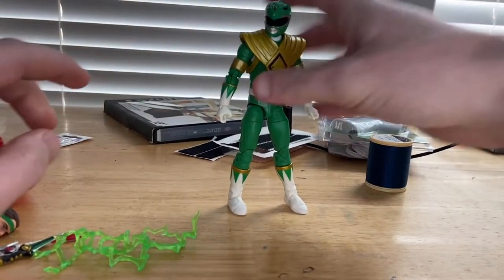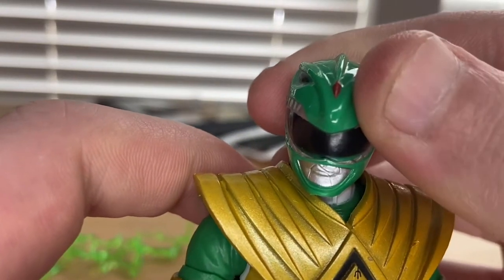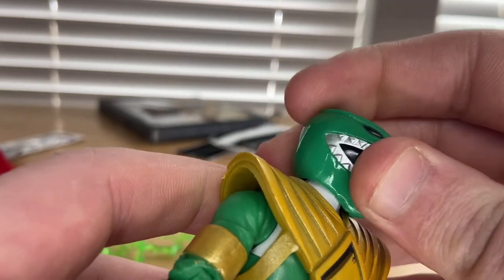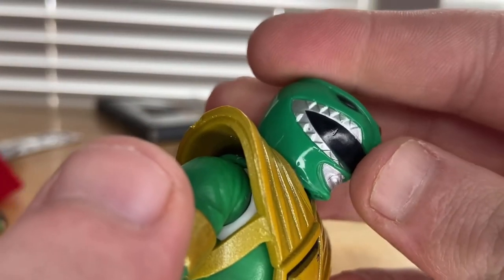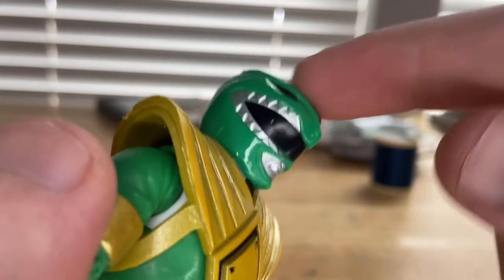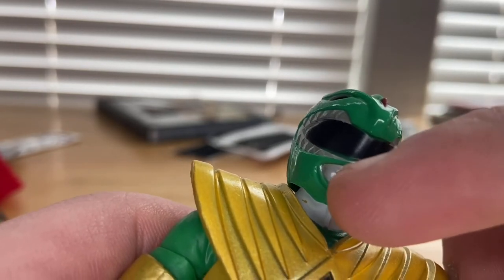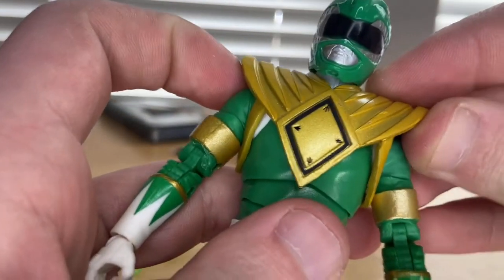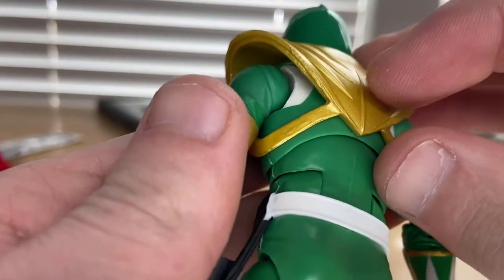Now here's the ranger figure itself. I really like the helmet — it has a red dot in the middle and eyes that resemble a dinosaur design, similar to the Dino Thunder version. There's a middle mouthpiece with white color, and large soft plastic shoulder pads strapped around the armpit to the back.